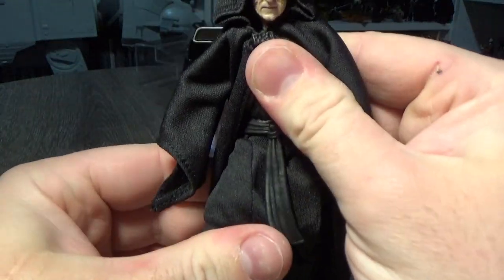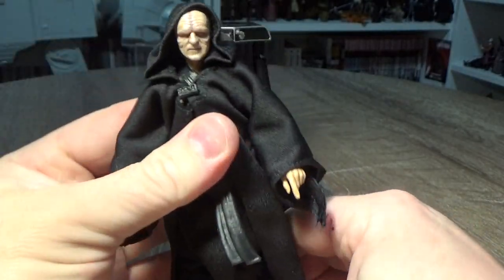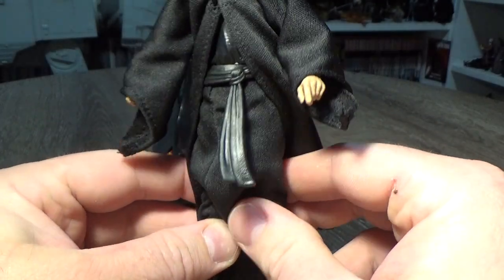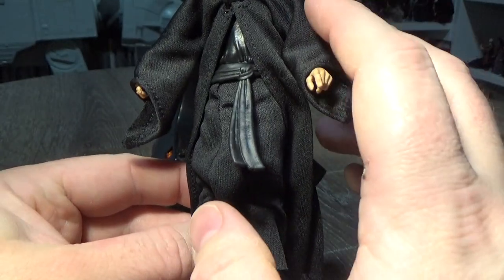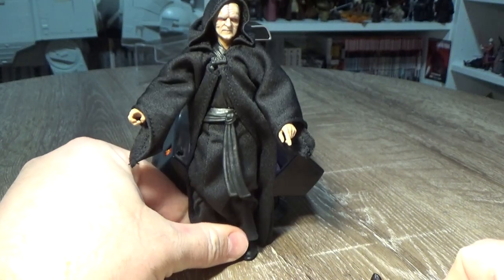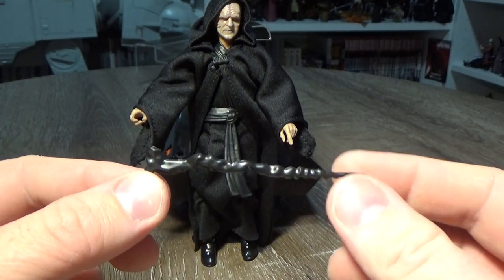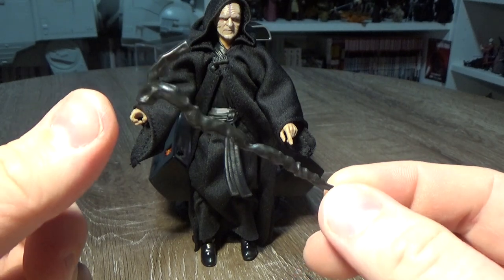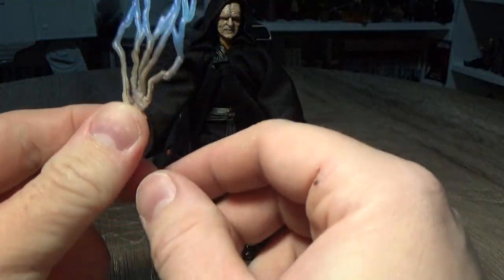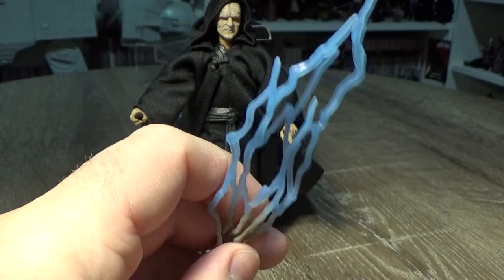Onto the Emperor. The main difference with this release is that he no longer has the plastic bottom part of his robe — it's been replaced by soft goods. That aside, I think that's the main change to the figure, except for the three separate head sculpts. We did get three head sculpts, which is awesome. He comes with his cane again — we saw that with the initial release back in the blue line of the Black Series back in 2014, hard to believe that was five years ago. And we've got some swap-out hands with lightning, which is just epic. We'll get two of them.